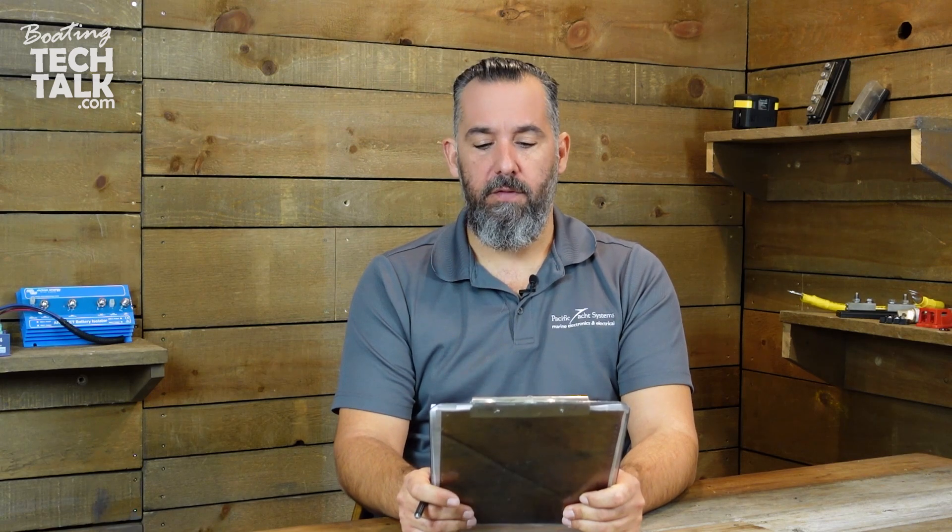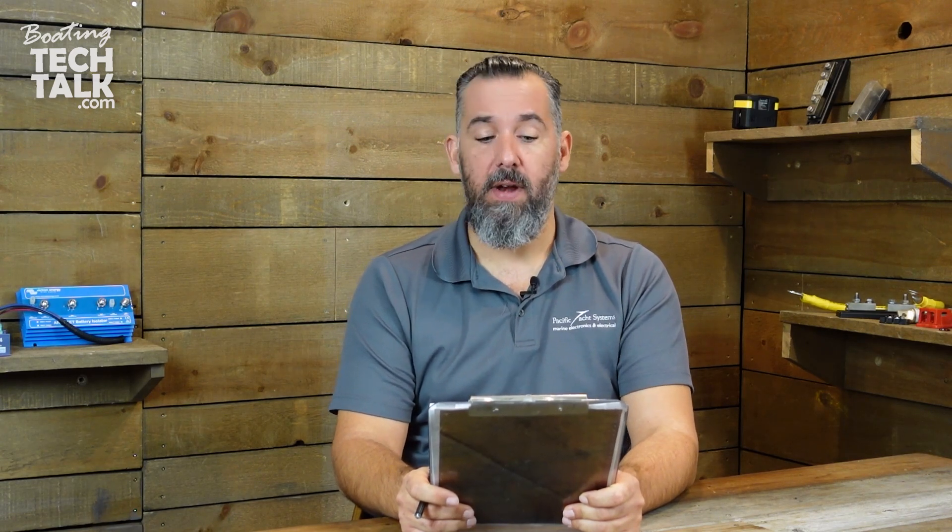Hi, YouTubers. Jeff Cote here. We've got a question from Stormer. Stormer is asking: Jeff, what are the pros and cons of using, let's say, 10 100-amp-hour battery banks versus 5 200-amp-hour battery banks for a house bank?